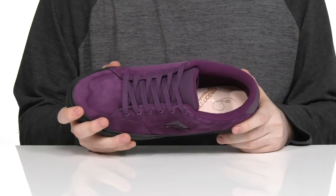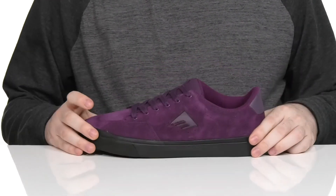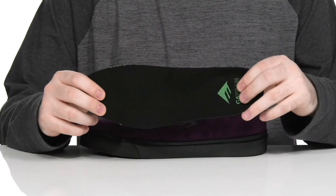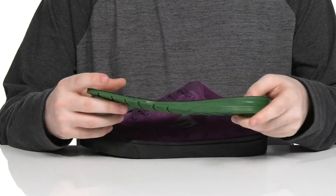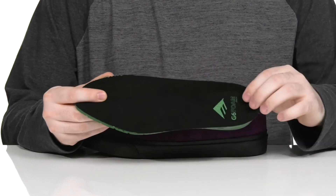It keeps it secure and is very breathable with that mesh lining. It comes with a removable G6 foam footbed that has lots of reliable and responsive cushioning underfoot with some arch support as well.